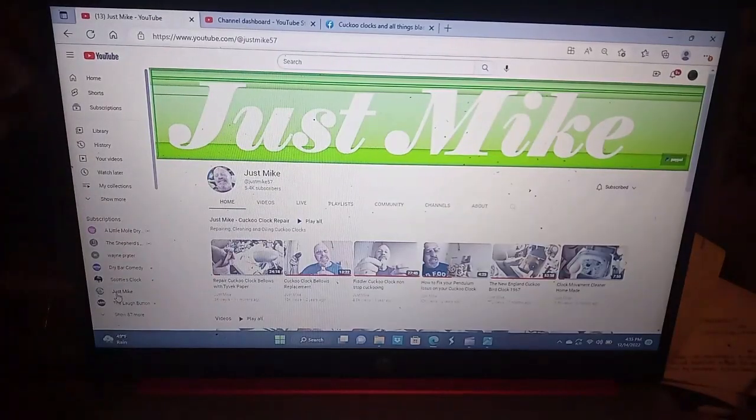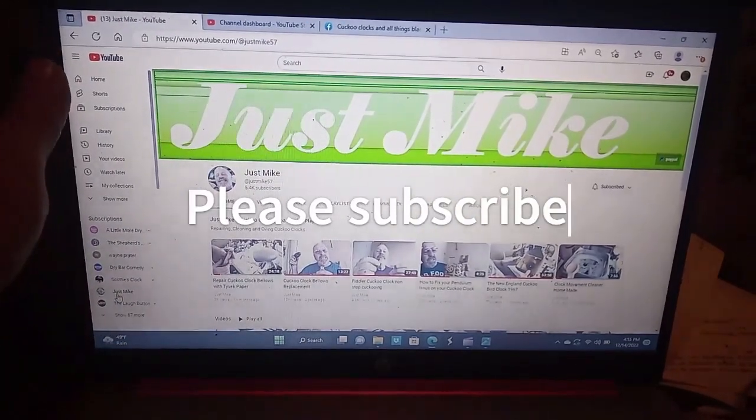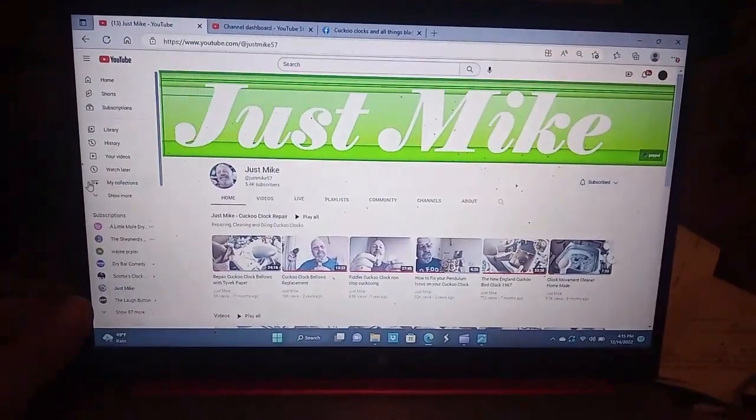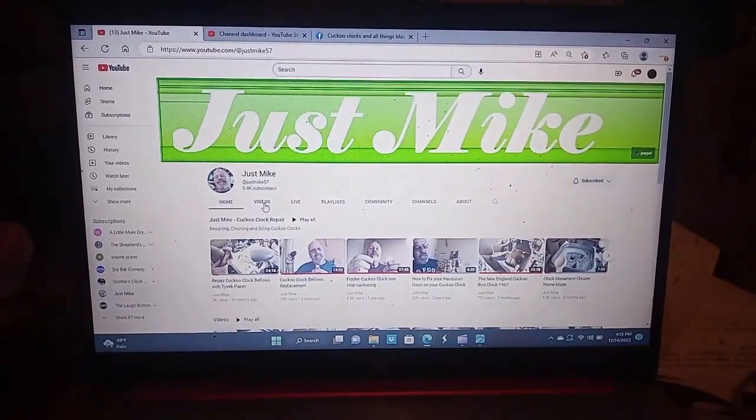I just want to mention a few YouTube accounts. First of all, Michael Anderson — or just Mike as known by his YouTube channel. Mike does a really good job posting videos on clock repairs.